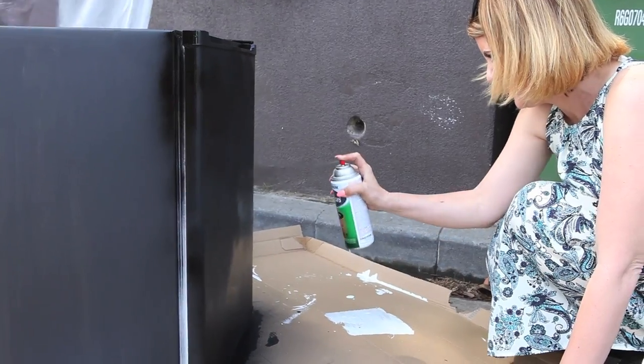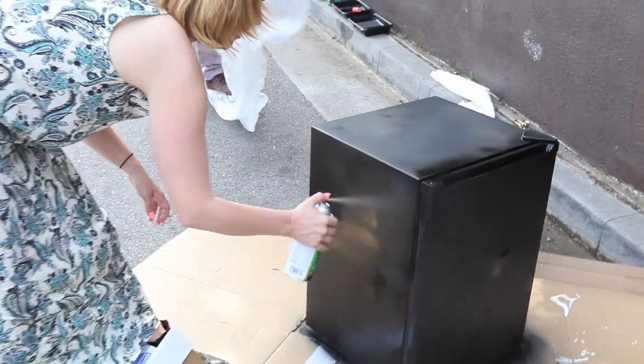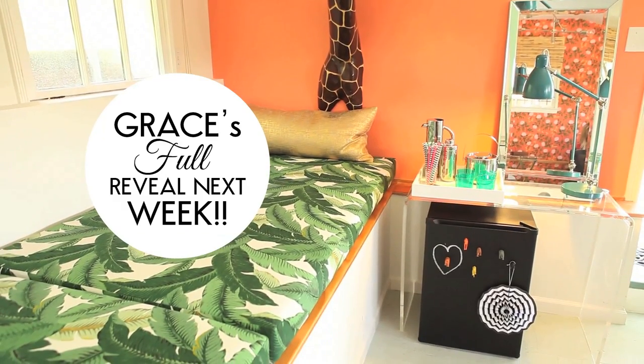Spray paint makes it all nice and even and pretty, and gets into all those little crevices, so it's a really nice even finish. It dried super fast — I literally put it on, let it dry for ten minutes, three times, then did a little spray paint to fill in the blanks, and voila, it was done.